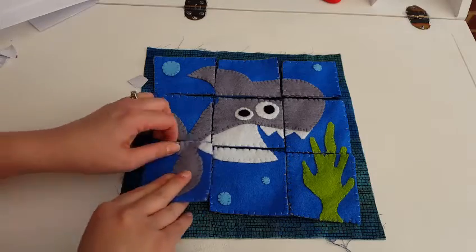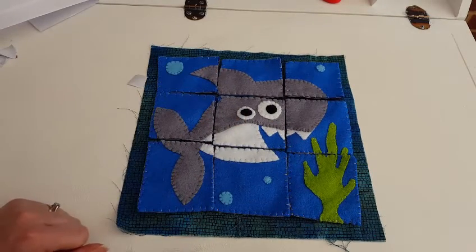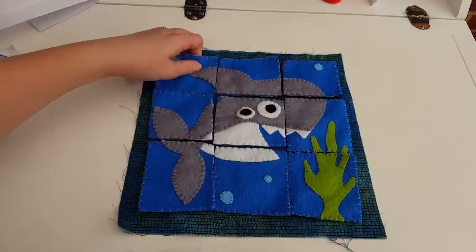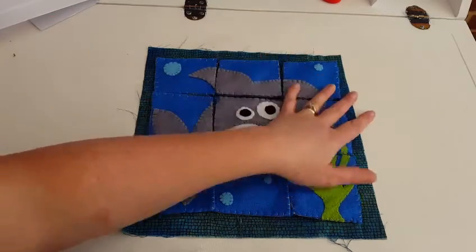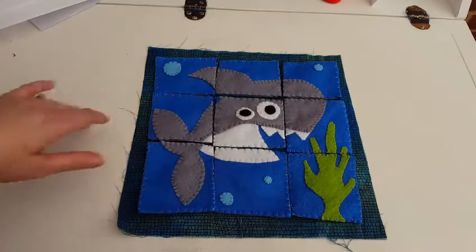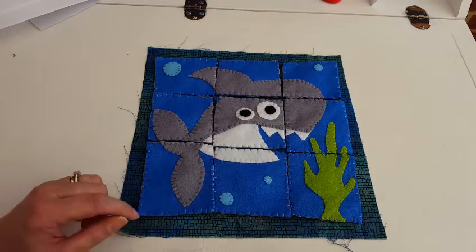And here we are — our puzzle is complete! A shark puzzle page for our quiet book. I really enjoyed making this one; I want to make a whole book of them now, of all different things. If you've got any ideas of what I could make, then please leave me a comment below and I'll see what I can do. Thanks for watching, bye!